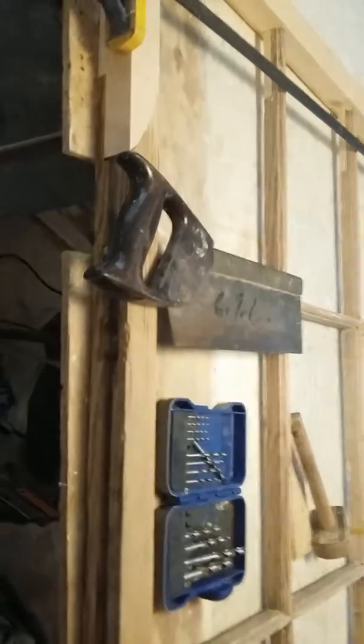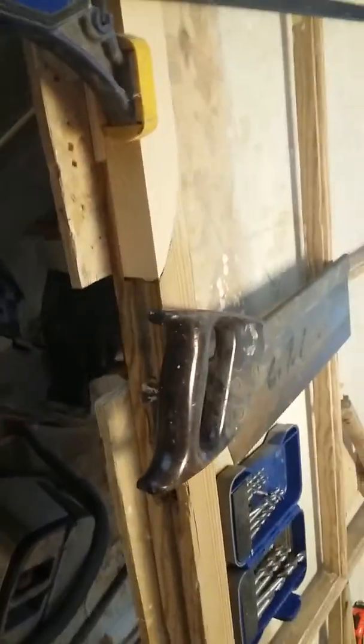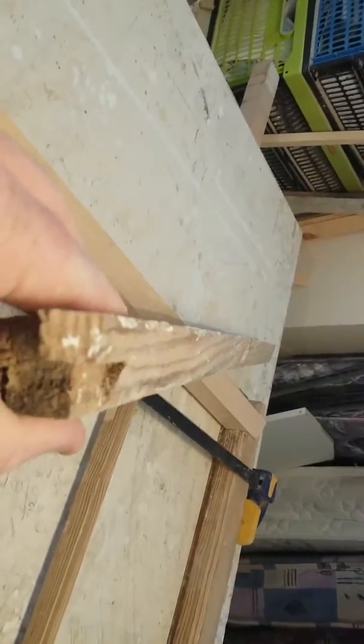I'll show you that piece now. You can see it here — this is the original piece that was right here, and you can see it's bent for a start, and it's also rotted all the way through.